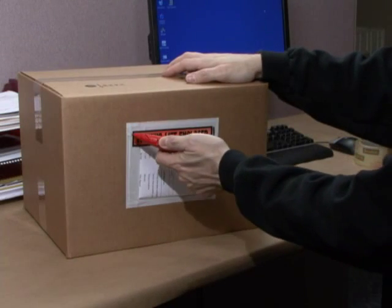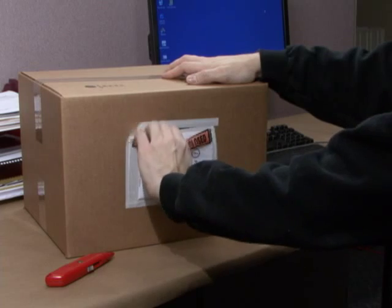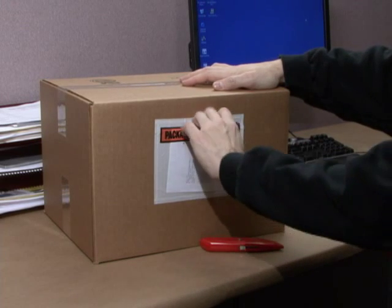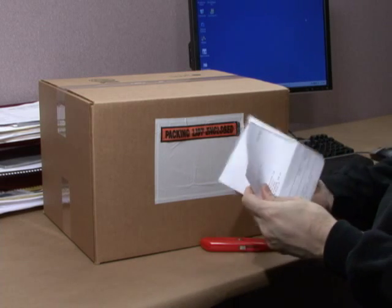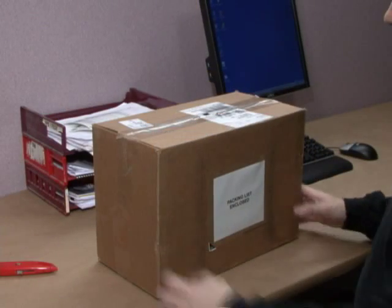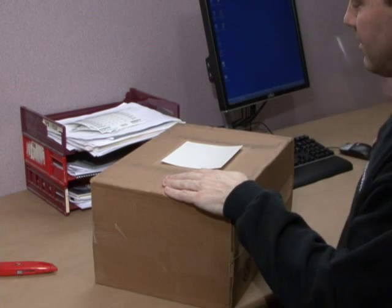Z-slip also saves time in the receiving department. Traditional packing slip envelopes need to be cut open with a knife. Sometimes when cutting open the envelope, the packing slip is also cut and it's hard to read. With Z-slip, peeling off the packing slip is simple and quick without damage.